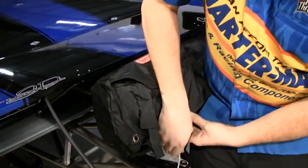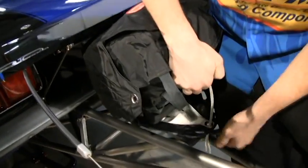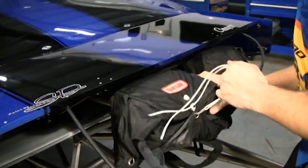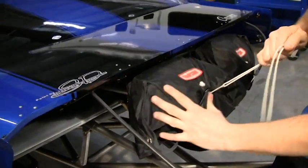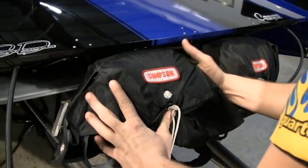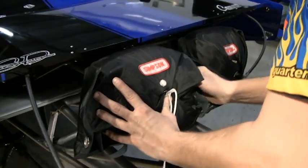Take my string — you want to start at the top. I go top, bottom, inside, outside. Once you get it here, you can use your thumb to hold that, reach in the back here, and make sure there's nothing caught behind that plate.